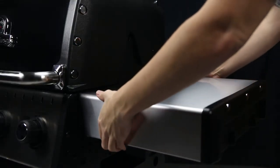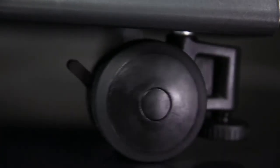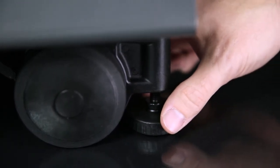The shelves are designed to fold down for easy storage in tight spaces. All Baron models come with four durable locking casters and two leg levelers that quickly and firmly stabilize your Broil King on uneven surfaces.